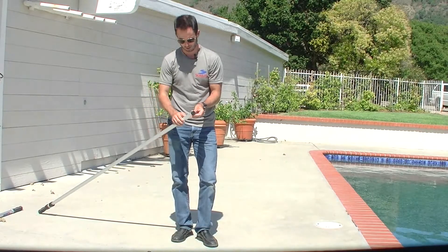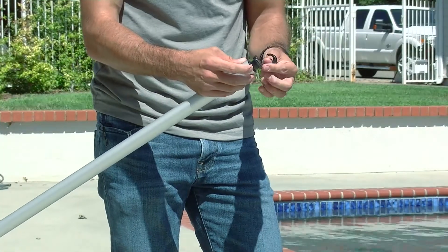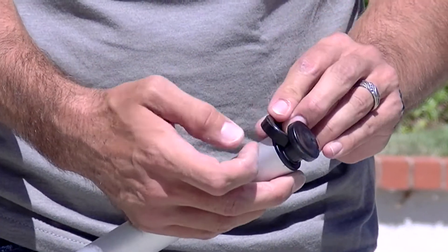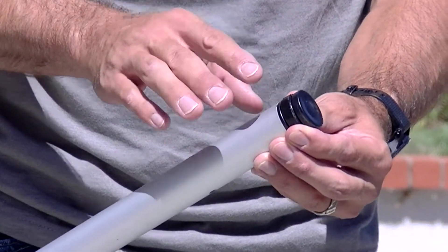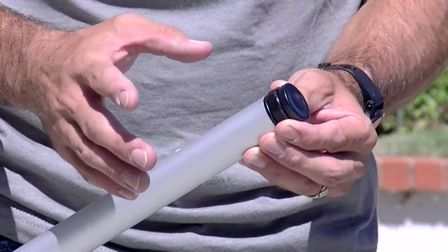You can take this cam shoe and simply open it up, take it off, grab another one — we'll just use the same one — and you're simply gonna wrap it around. Ensure that before you put it back inside the pole, you have it in a flush unlocked position.